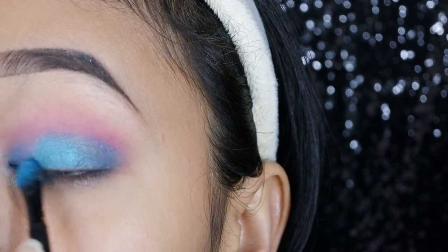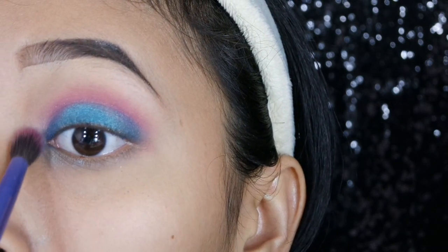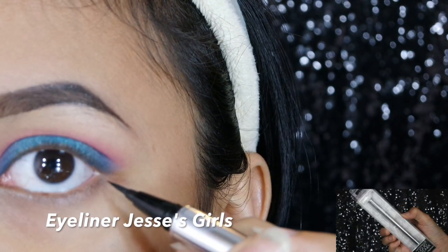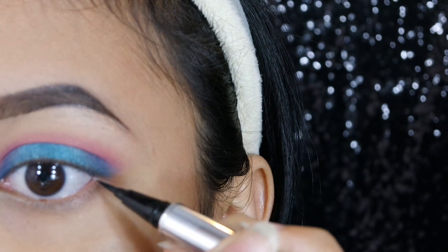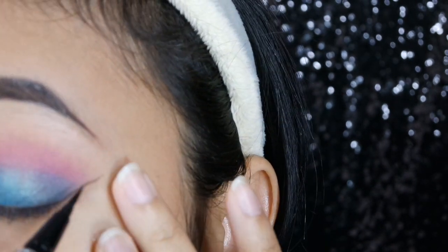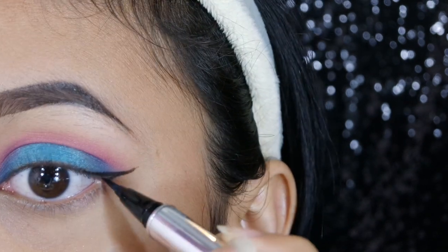Dan aku super duper suka banget. Kalau kalian gimana? Suka gak sama eyeshadow looknya? Terus kita blend lagi — wajib banget ya ngeblend kalau kita lagi bikin eyeshadow. Terus aku di sini pakai Eleanor dari Jessie Girl. Ini first impression aku juga — dia super mudah, tipnya juga precise, and I love it.